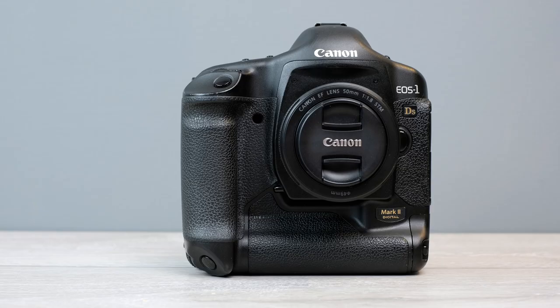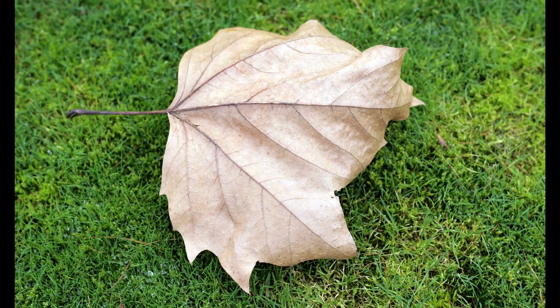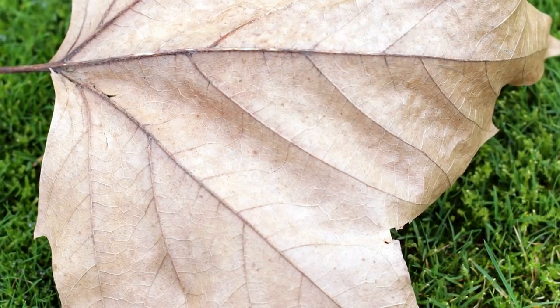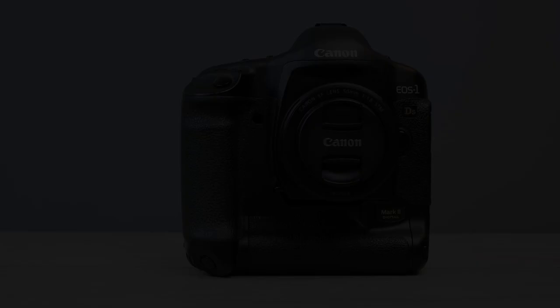Image quality wise, the ISO performance is good, and you've got Canon colours — the Canon colour science is fantastic, one of the best out there, possibly along with Fujifilm in my experience. You've got fantastic levels of detail; close-up shots look great. 16.7 million pixels — all the resolution you need.